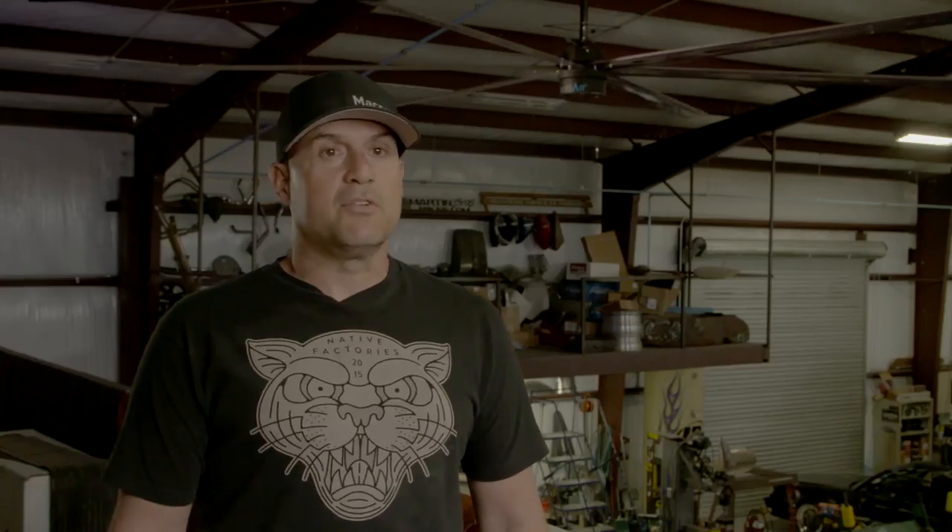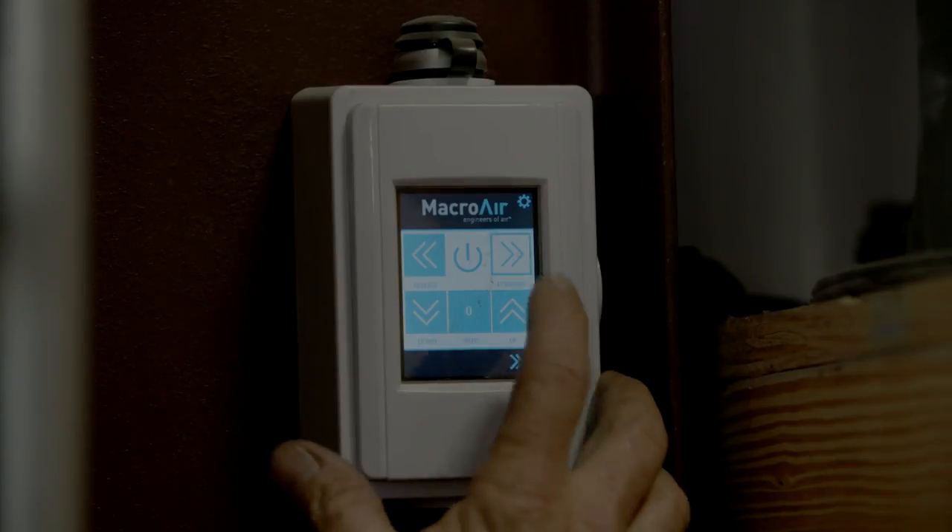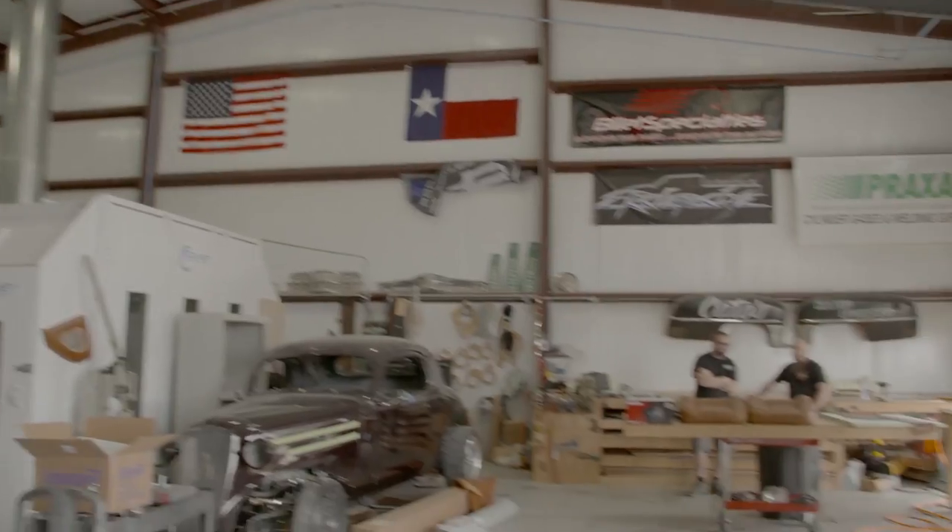That puts out some serious air. Controls are very easy — you've got a nice digital readout. You click it, it comes on, you hit forward, reverse, and the speed, and you're done. 100% is my favorite setting.